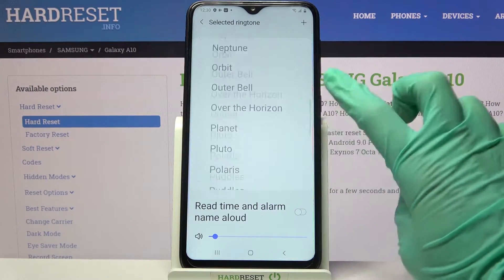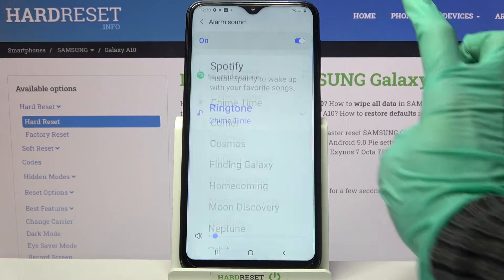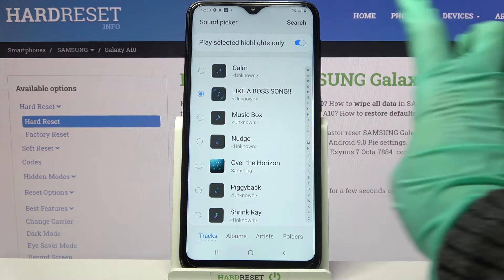Over here you can select one of those melodies as your alarm sound by tapping on the chosen one and going back. But you can also click on this plus icon at the top right corner and select music from your device by tapping on the song that you want to set up.